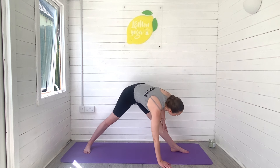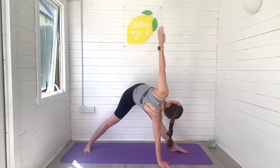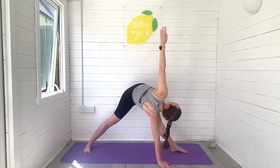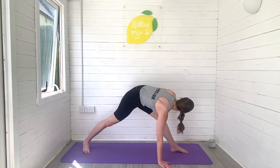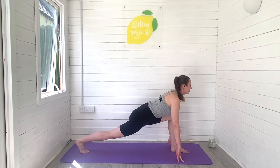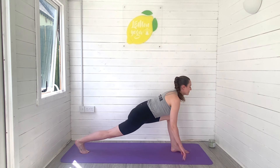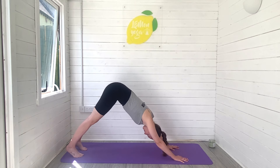And then we'll begin to release into our revolved triangle. Right hand to the mat, left arm is reaching high. Look up towards that top hand. Try and keep the backs of the legs as straight as you possibly can. And then to release, soften into the left knee, come into a low lunge, eyes look forwards. Press it back, downward facing dog, full body stretch.